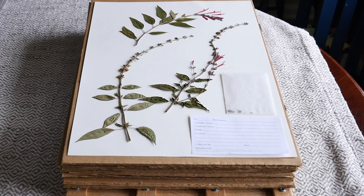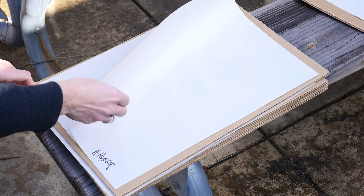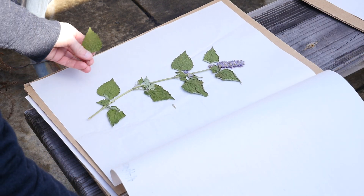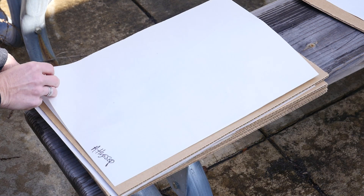Another good tip: if you're collecting a lot of plants for your plant press to become vouchers, make sure you label all of those plants when they're in the plant press. It may be months before you actually get around to creating those vouchers, so you want to make sure you've correctly identified them so that you're not confused when you're ready to make them.